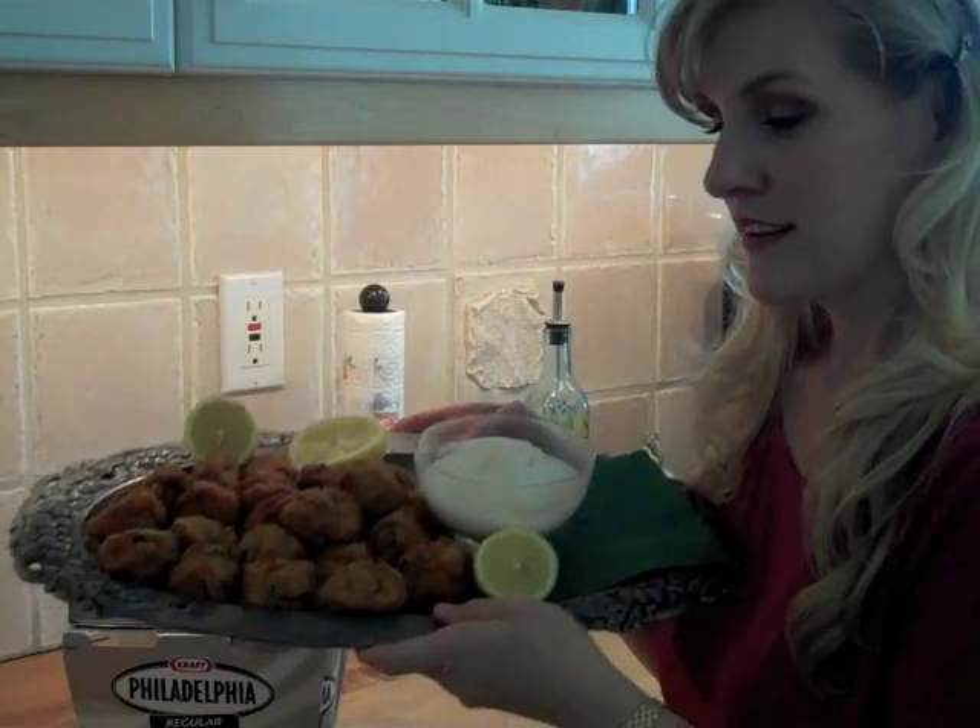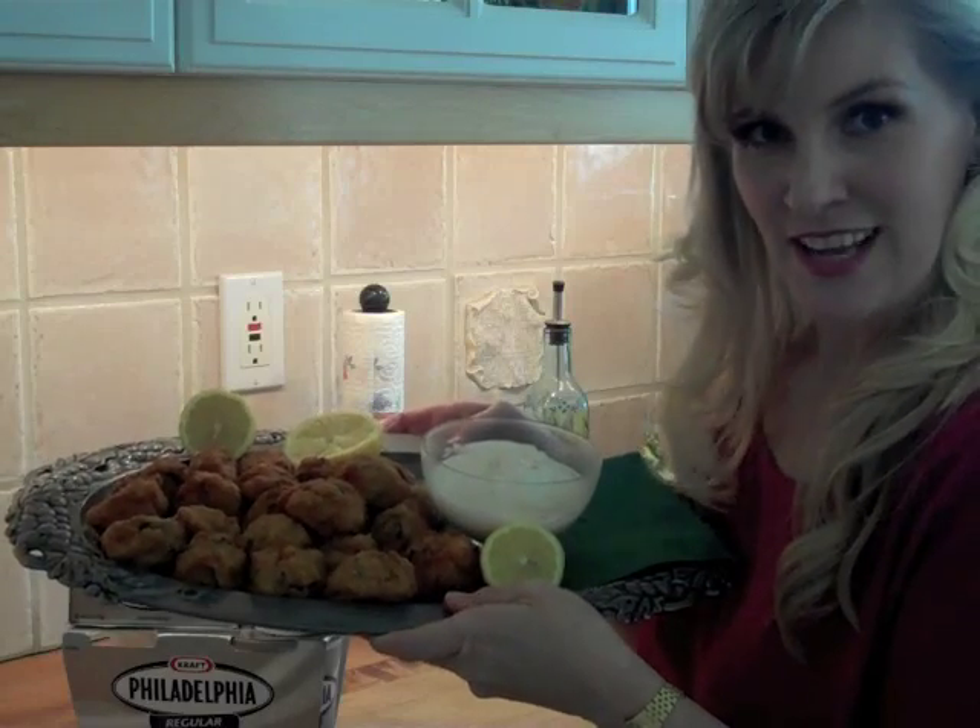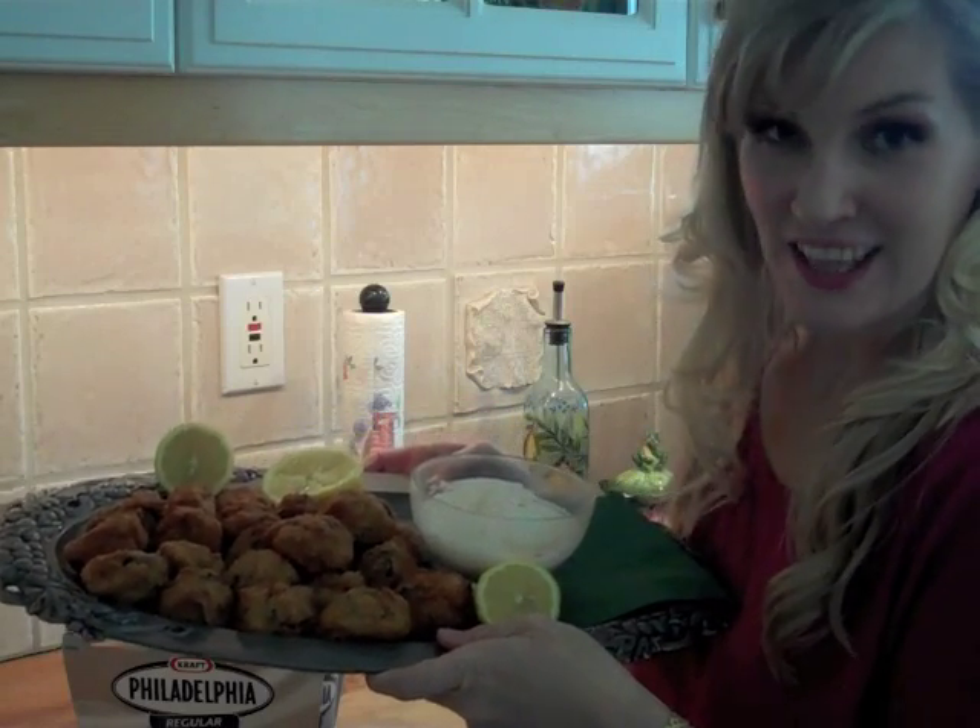Well, there you have it. It's all finished. It looks lovely and it is delicious. I hope you enjoy it as much as I enjoyed making it for you today. And thanks for the tip, Paula — I'm going to use that again.